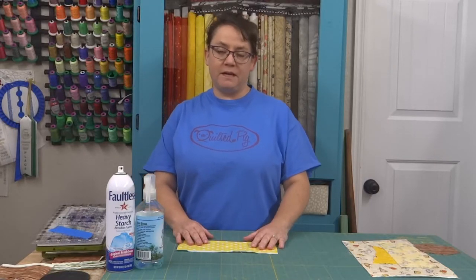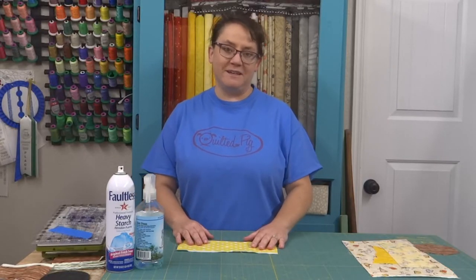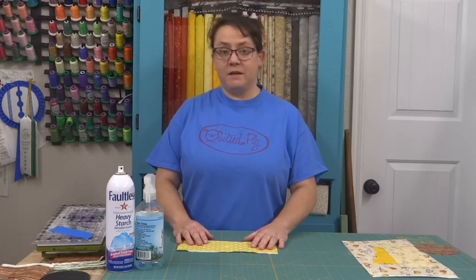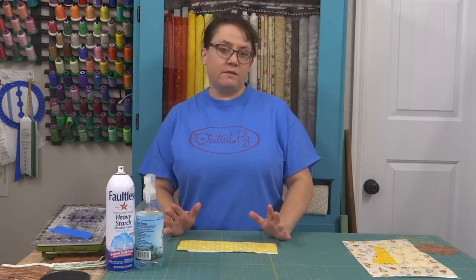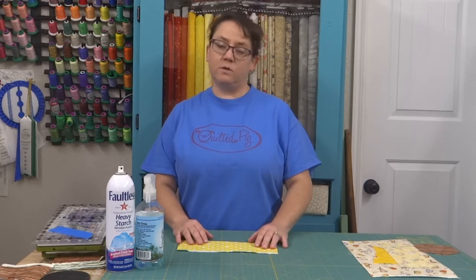Hi, it's Phoebe from Quilted Pig. Welcome to my studio. I'm glad you're here today. Today I am getting ready to cut out hexagons for a new quilt, and I thought I'd share with you different ways that you can cut a hexagon, because they can be a little intimidating sometimes, even for a seasoned quilter.